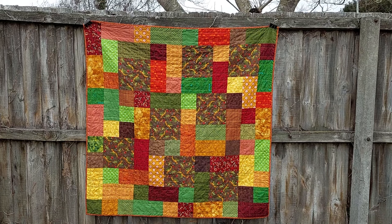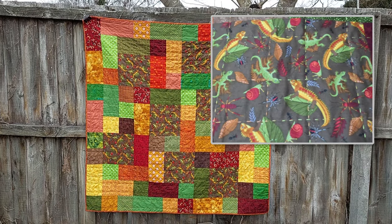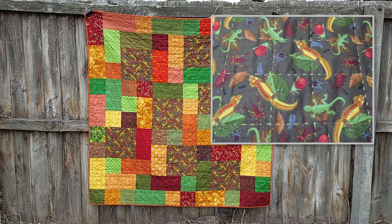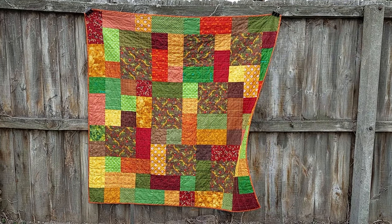So there's my finished quilt. The stitches are a little bit wonky in places and definitely not a consistent length, but for my first attempt at hand quilting I think it turned out pretty well.